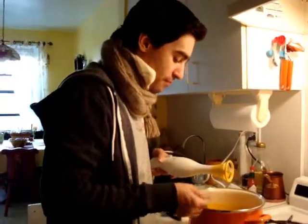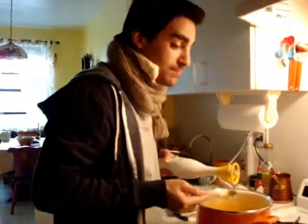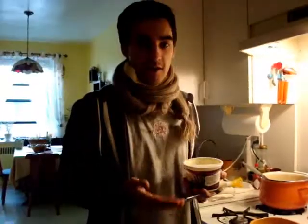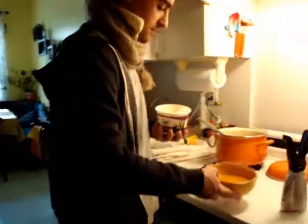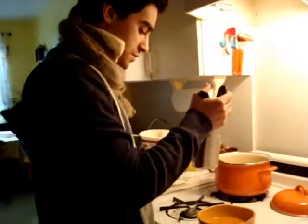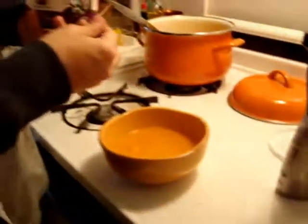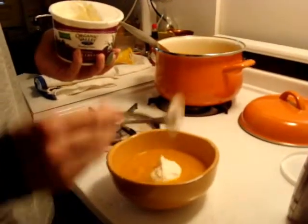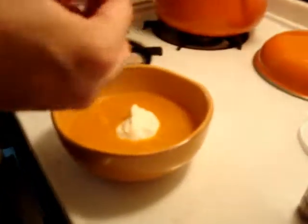Mmm, that is amazing. This is a healthy seasonal recipe, you have to make this at home. To serve your soup, put it in a nice bowl. On the sides just put a little pepper, then in the middle put a nice scoop of sour cream, and you could finish it with a sage leaf.